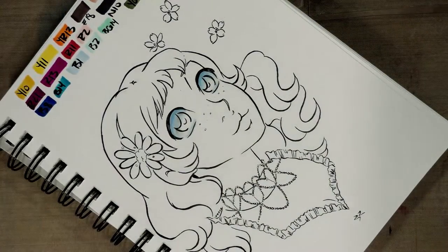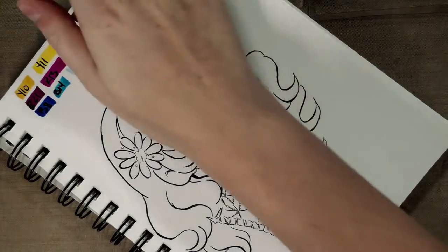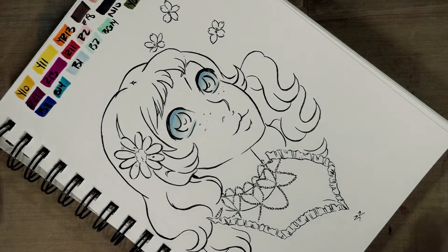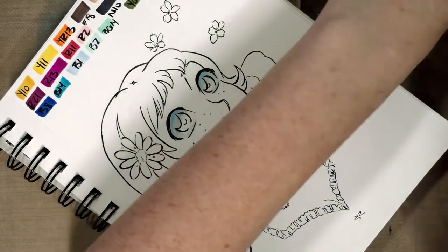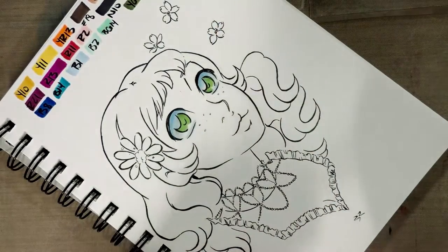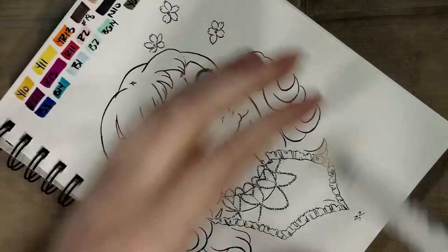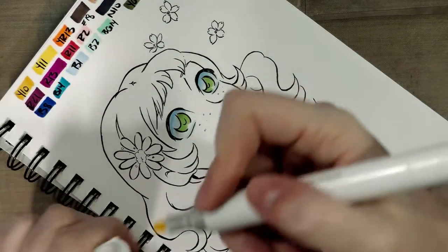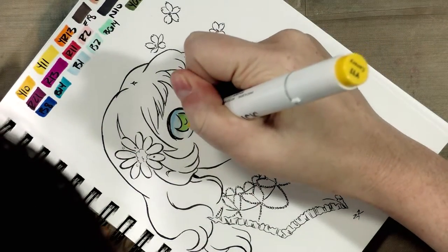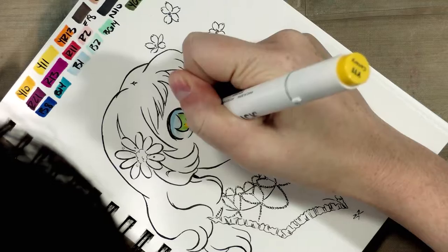I actually really liked the illustration I did for this piece, so I went ahead and scanned it so as not to lose it. We're using Apple Green and then Canary. Something interesting about these markers is that the silver band does not indicate the brush nib.